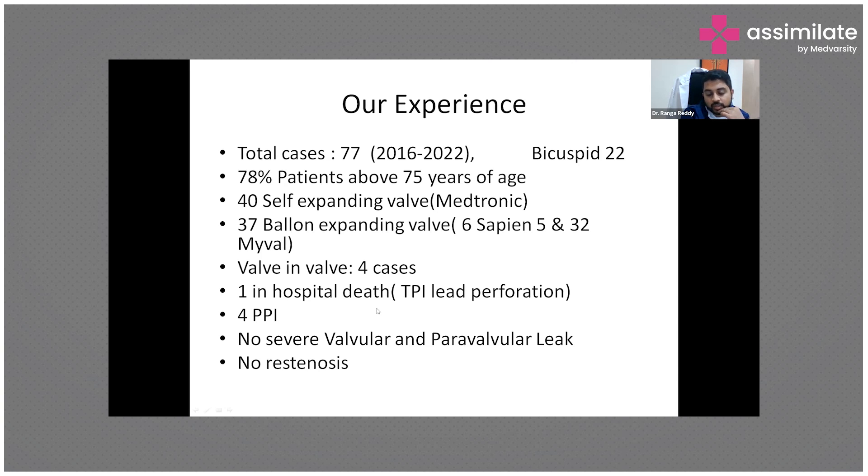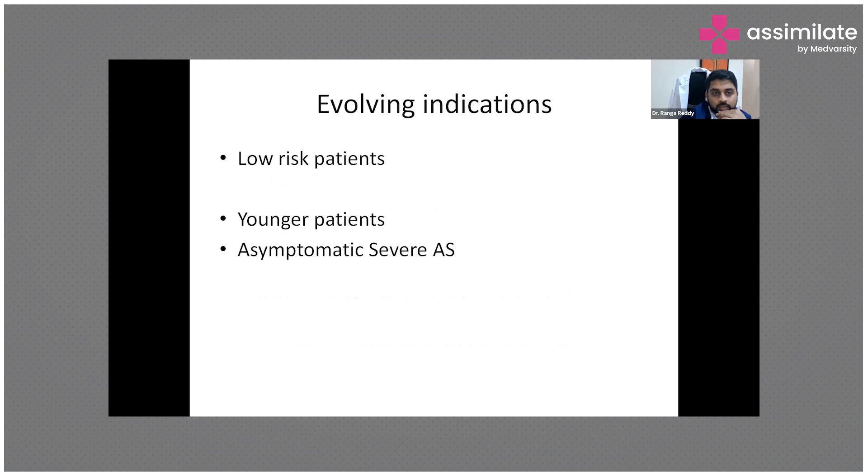Complications: one in-hospital death, mainly because of temporary pacemaker lead perforation, and four patients needed permanent pacemaker implantation. There was no severe valvular or paravalvular leak and no restenosis. The evolving indications now include even low-risk patients, asymptomatic severe aortic stenosis — TAVR is being indicated in these groups as well, as discussed in the PARTNER 4 TREAT trial.